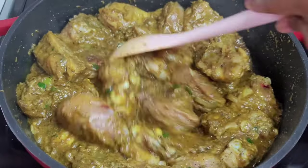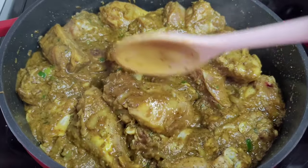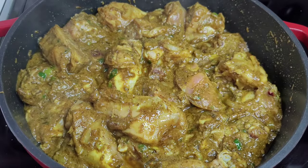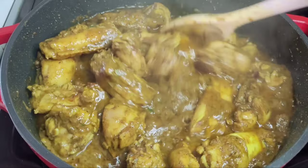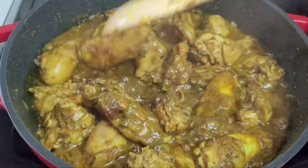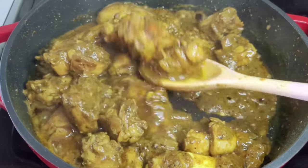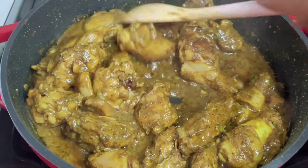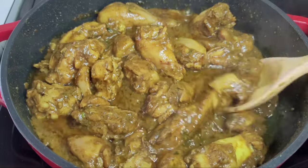Once the chicken is well coated, we'll let this go for about 15 minutes, allowing the chicken to absorb those flavors and release its juices. After about 15 minutes, this is how the chicken is looking. Next we'll add some hot water here — you want to add hot water because you do not want to mess with the cooking temperature; you want that temperature to remain the same. We'll add that water and let this go for about 30 to 35 minutes.